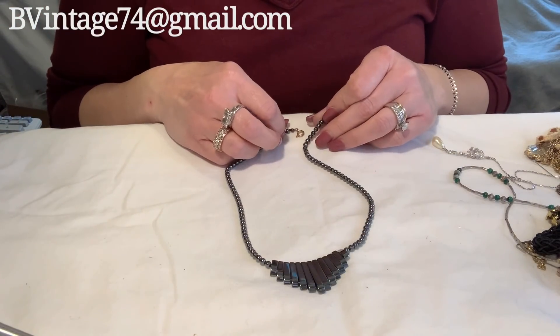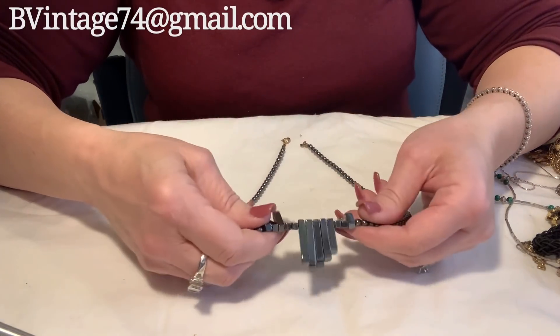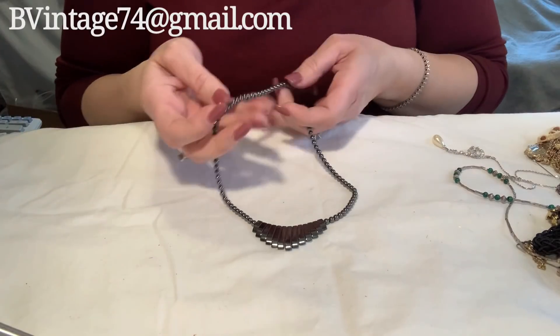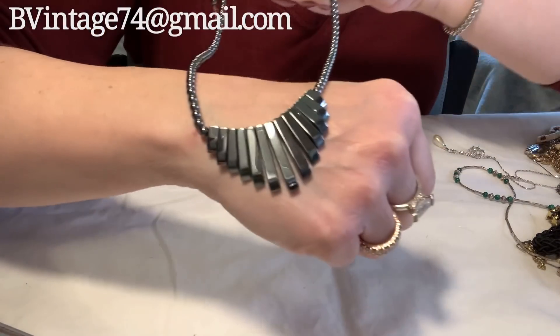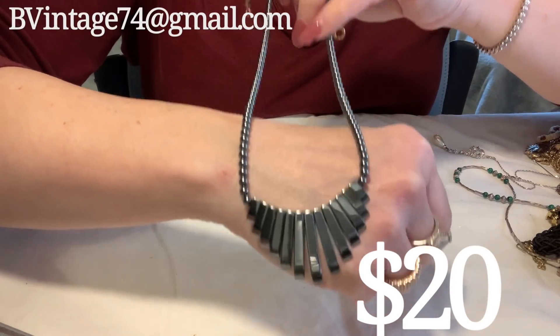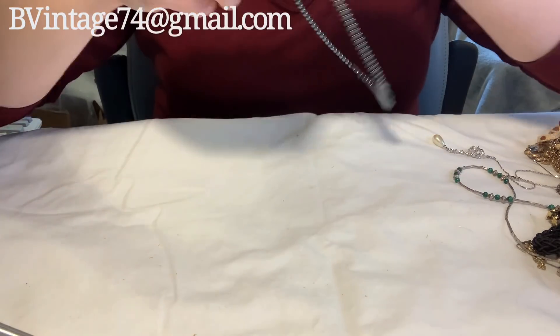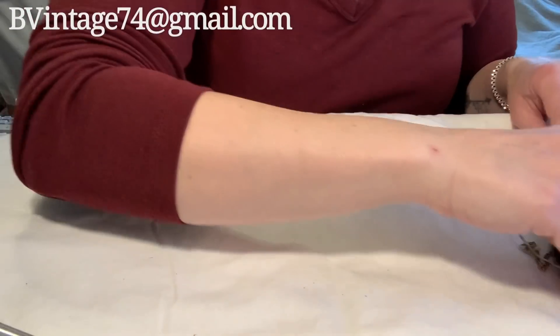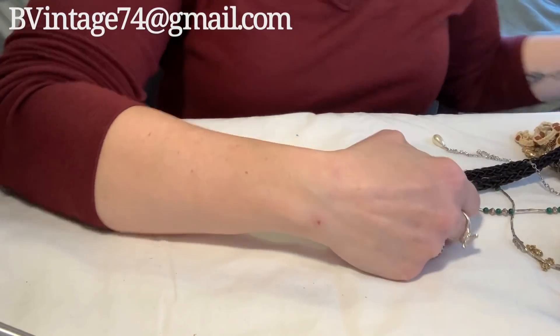Here we have a very nice — the word is escaping me — hematite. Right? Hematite necklace. Very pretty, very nice quality, very nice weight. Here's another stick pin — let me throw that out so I don't stick myself. There's a few in here — they're trying to stab me.